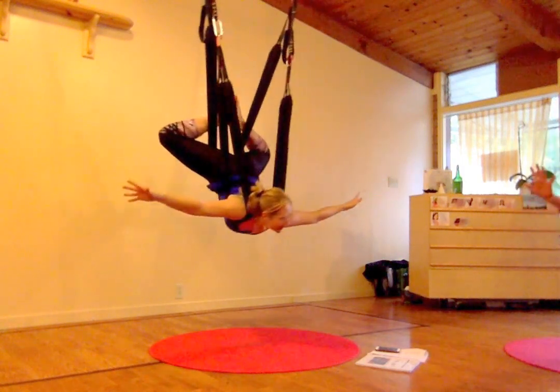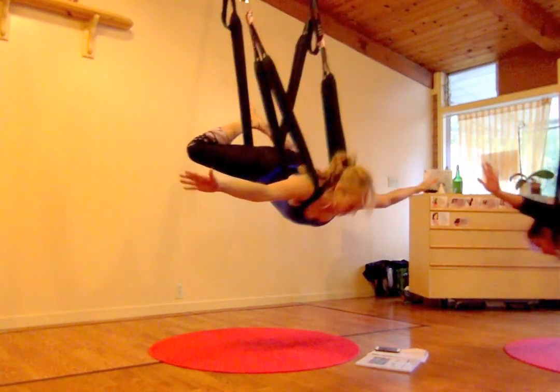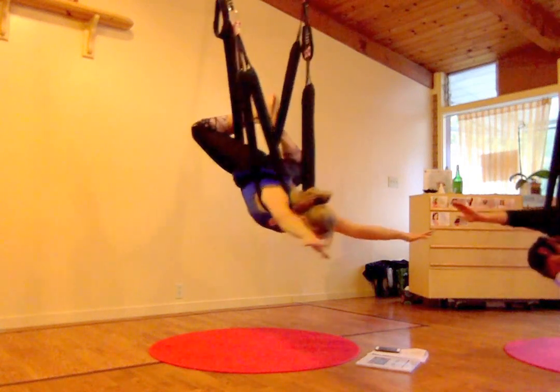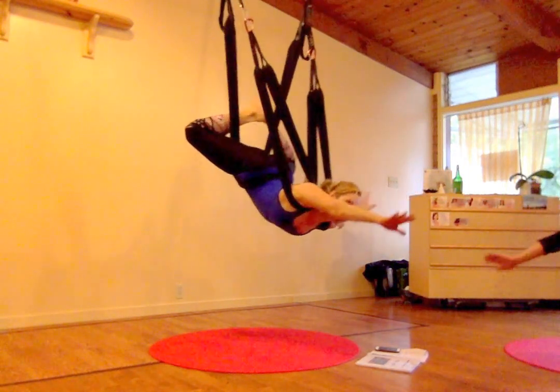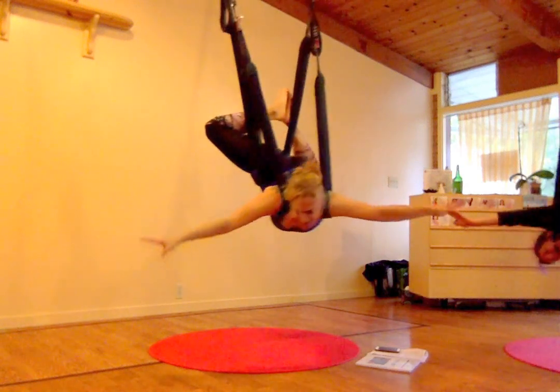Now this feels like a relaxation. Backpack to skydiver. Knees wide, feet together, arms T. And bank a little from side to side here, which feels really good. A little stretch, stretch, stretch.